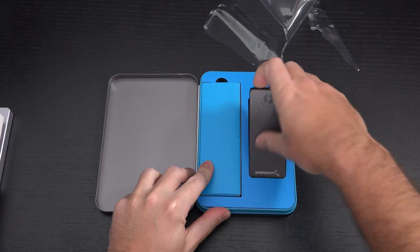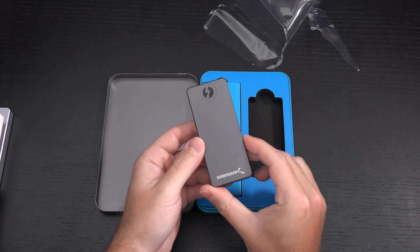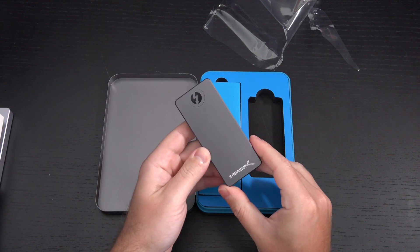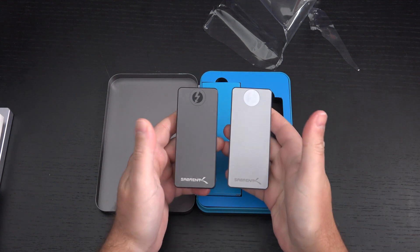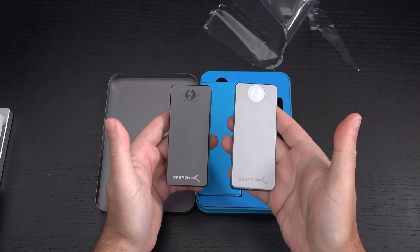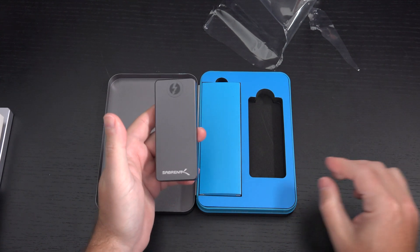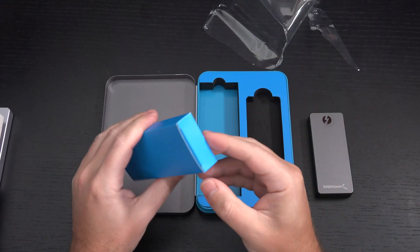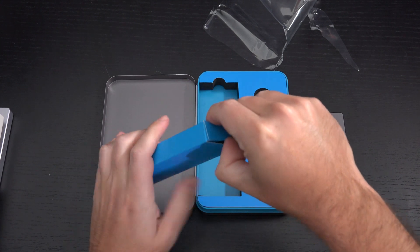The drive itself — I thought it was black, but it's not. It's not even a matte black; it's more like a gray, a space gray. And you can see the difference obviously here as opposed to the silver that the regular Xtreme has. Moving right along, let's take a look at the included cables.